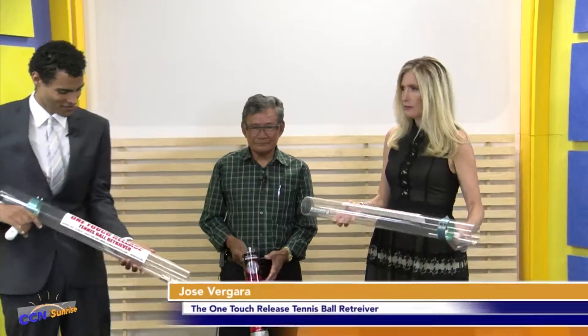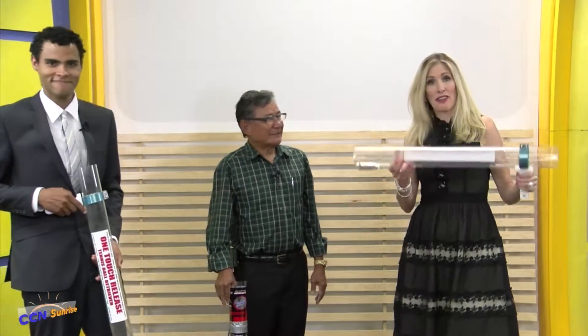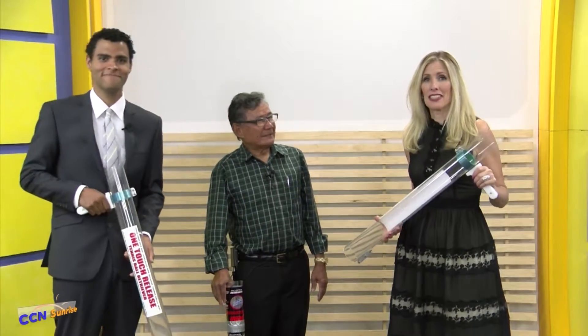That's fantastic. Well, thank you so much, Jose, for showing this to us. Thanks for having me here. We'll want to get some updates and we'll put them on our social media as we find out more. You heard it first here — The Innovators with CCN Sunrise, bringing you inventor Jose Vergara.